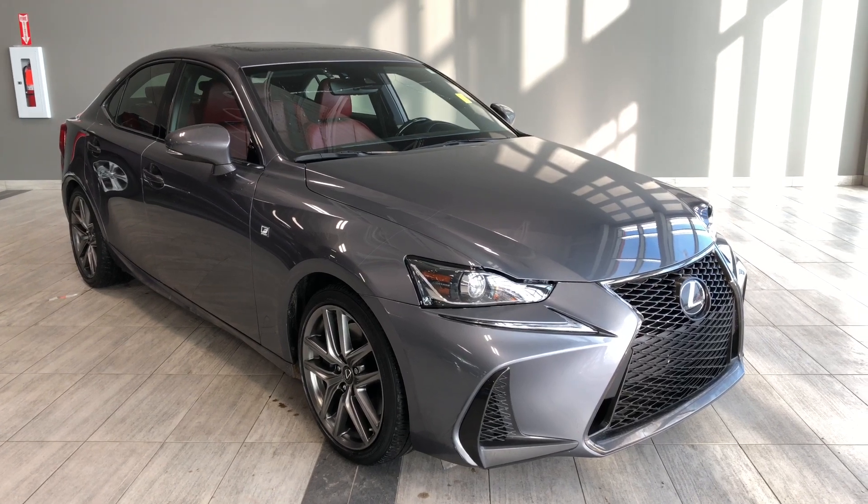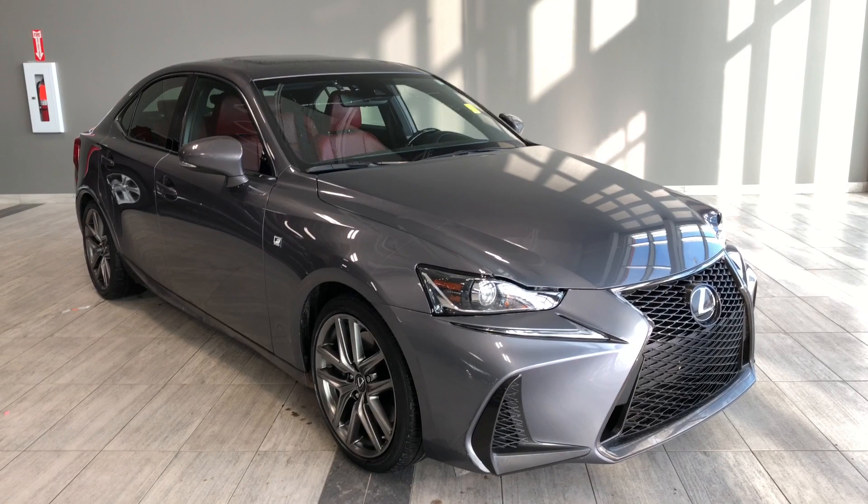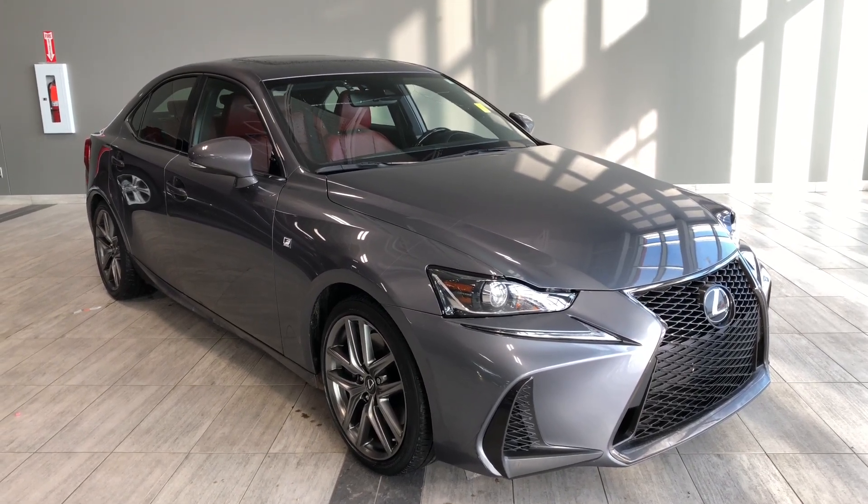Hello and welcome to another video walk around. My name is Christian. Today we're going to be looking at a 2017 Lexus IS 300. This is a five passenger sedan in grey, driving on 18-inch wheels.